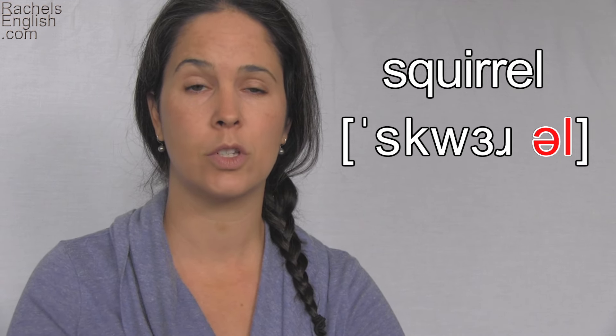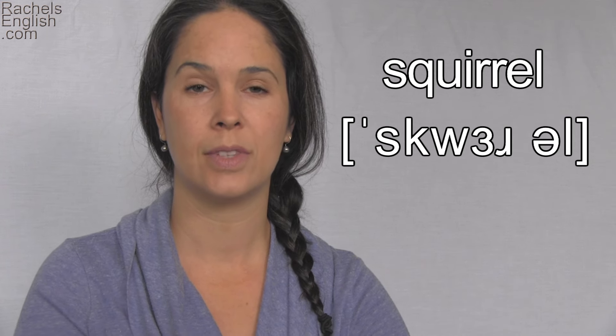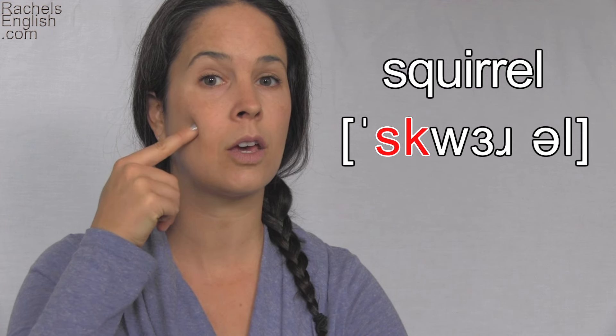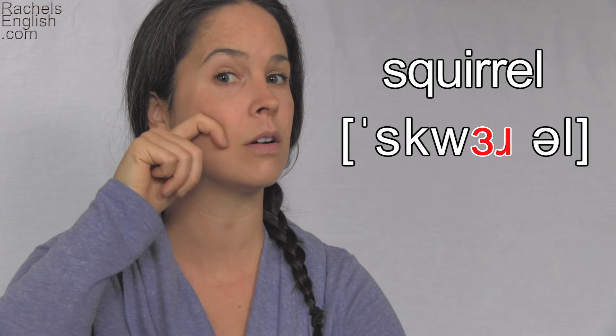Squirrel. Squirrel. Now let's sound it out slowly together. Squirrel.